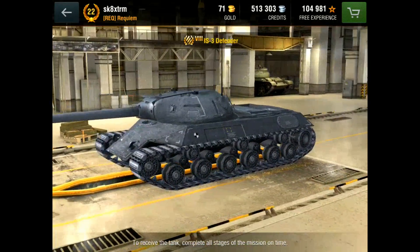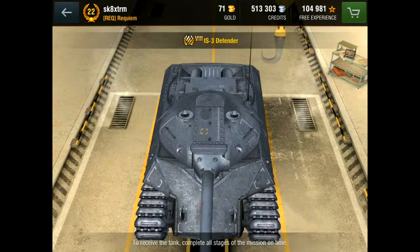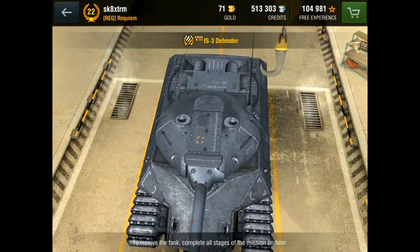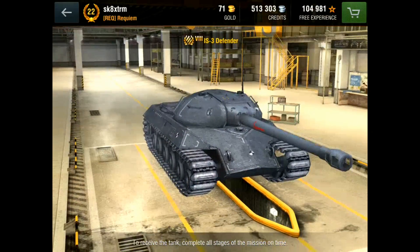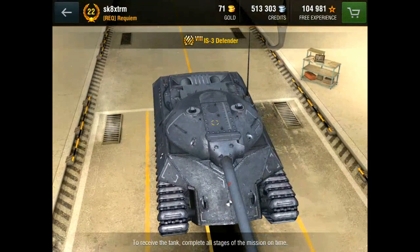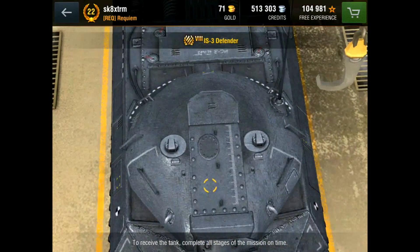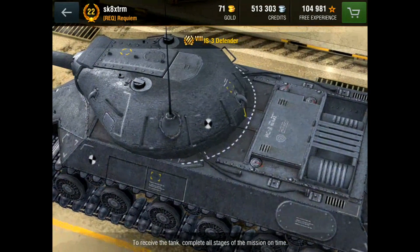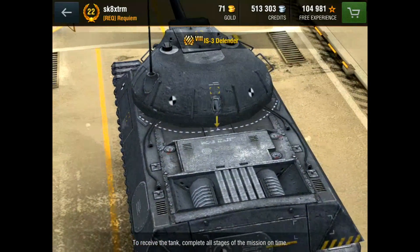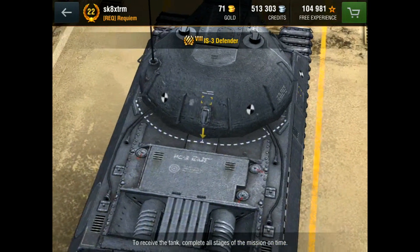Ammo-wise, APCR is standard but only has 221 penetration. Being APCR, the shell velocity is faster, which makes it easier to hit moving targets. The HEAT ammo has 270 penetration. The only other thing I forgot to mention is this tank will have 1550 hit points, which is actually 50 more than the fully upgraded IS-3. That pretty much wraps everything up on the tank.